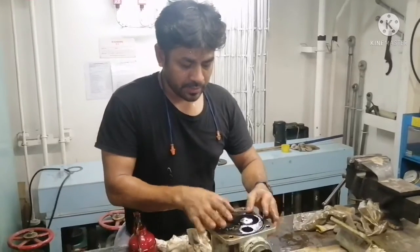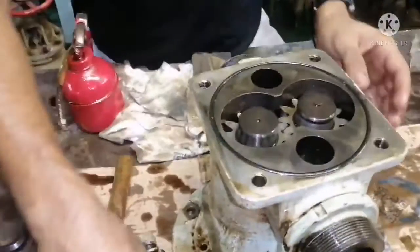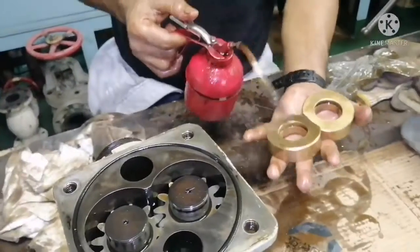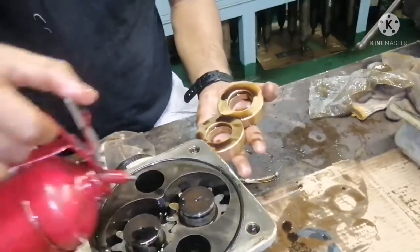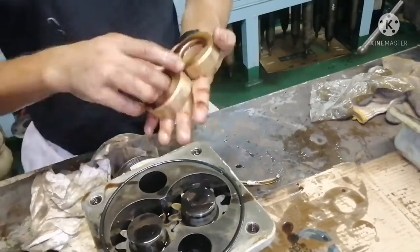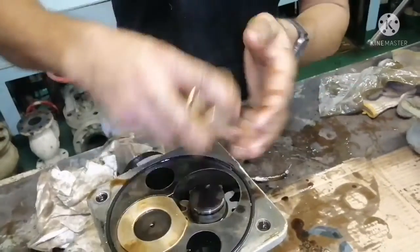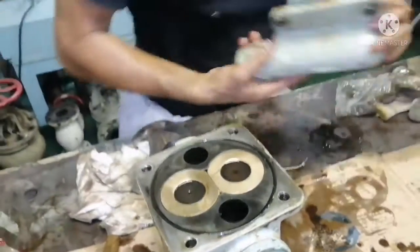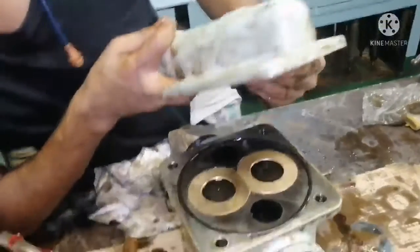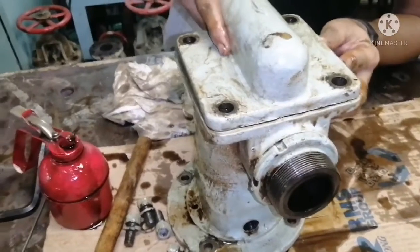Here is your O-ring — the O-ring is in place. Next is your top bearing, the top bush. Now I'm fitting back the pump cover.